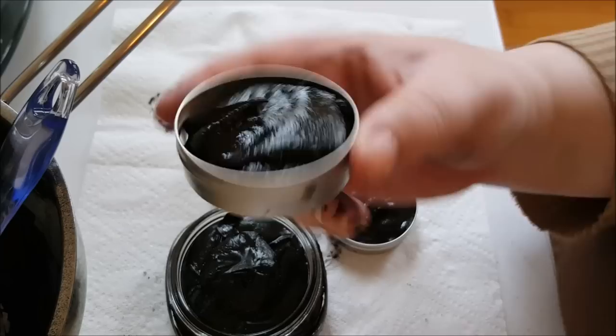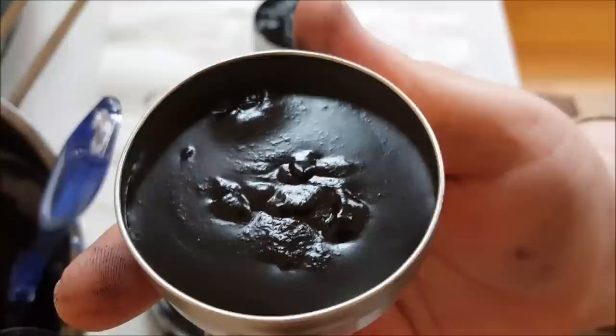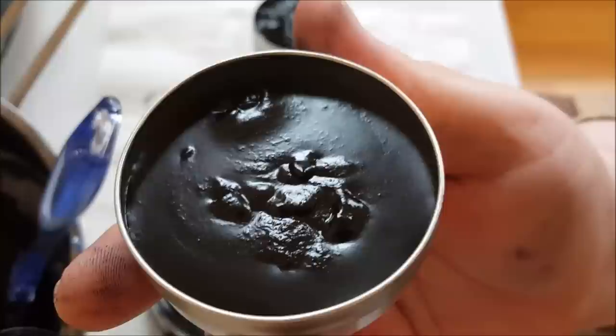I'm going to try to jiggle this around to spread it out through the tin. If you want more information on how to use or apply this, or how to make any part of it, I have all the information on my website — links are below. This is a wonderful salve for this time of year with all those miserable bug bites — black flies, mosquitoes, horse flies, you name it. This has been Cat the Herbal Prepper — thank you for watching, don't forget to subscribe, and I'll see you next time.